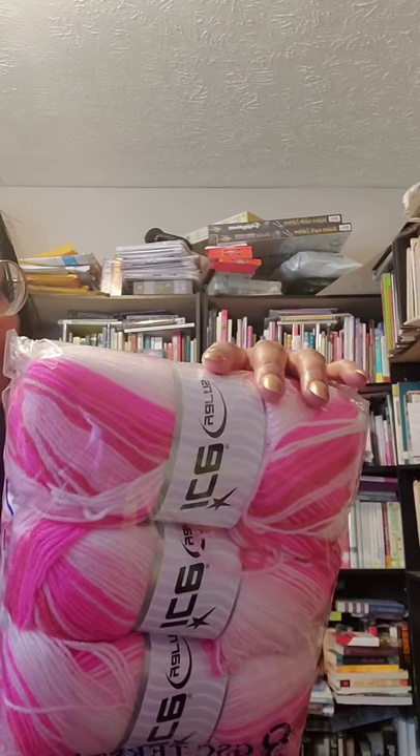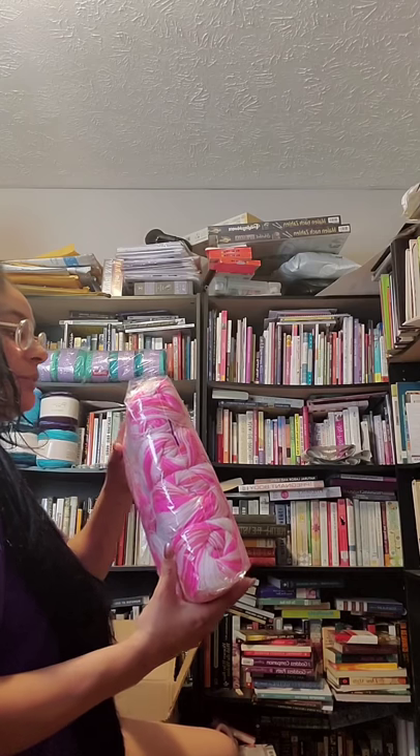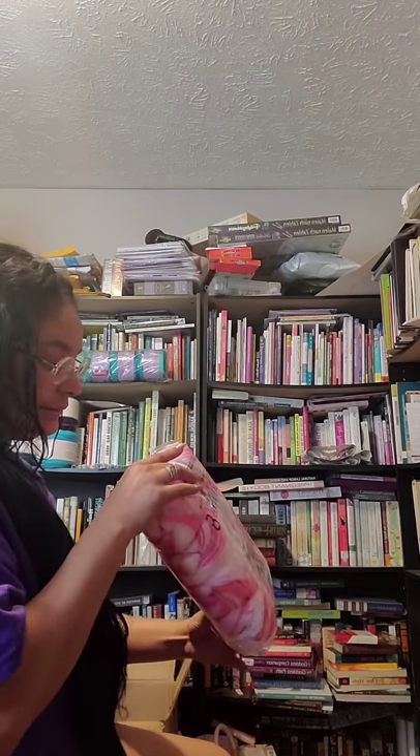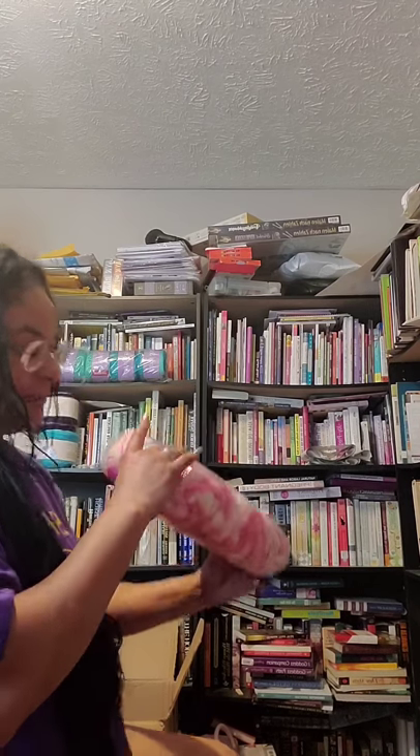This is Baby Magic. It says it's a size two, but I call lies — it's not a size two, it's a three. You can just look at it and see that's a three. 100% baby acrylic, 100 grams, 360 meters. Baby Magic color — there is no color name, but the number is 49998. I'm sure you can find it if you look up Ice Yarns and that color number.